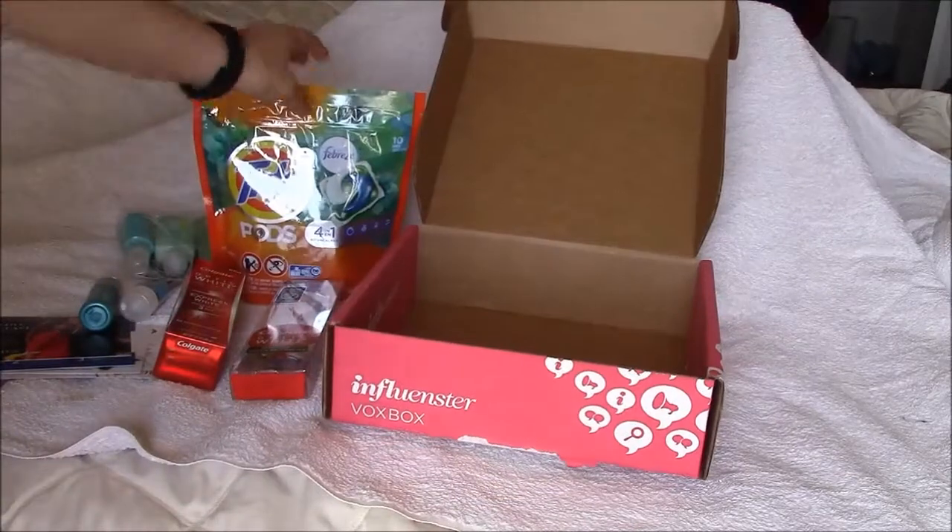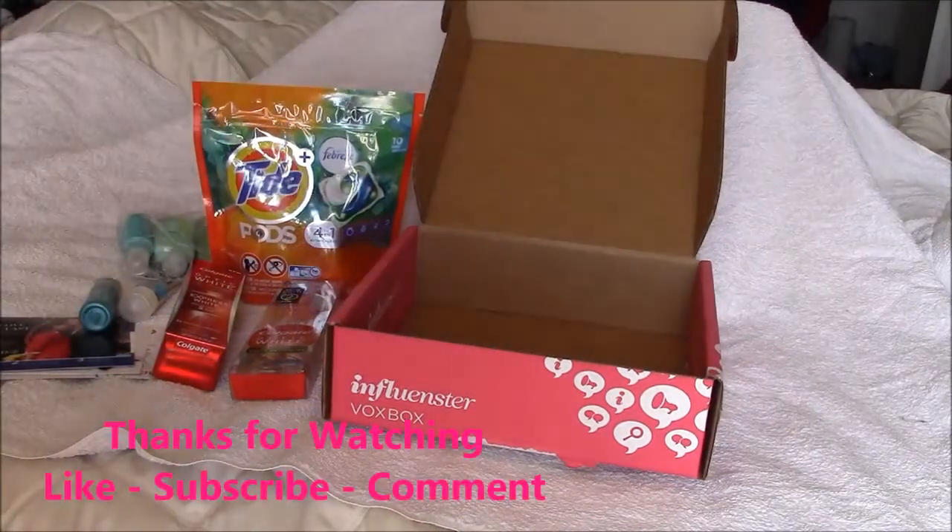And that is it for the unboxing. Thank you for watching. Bye-bye.